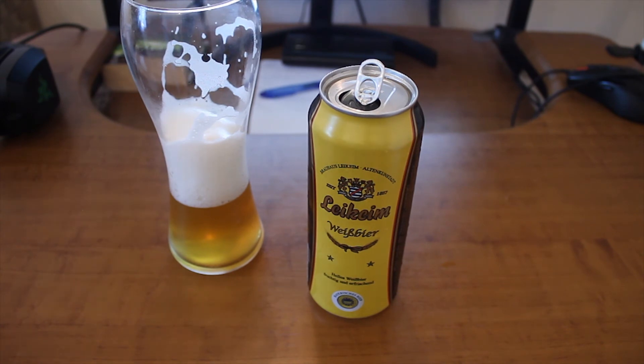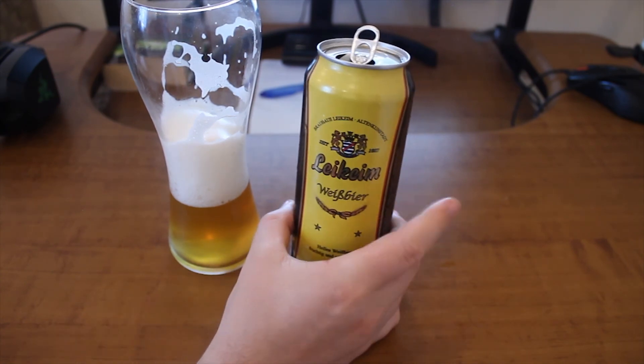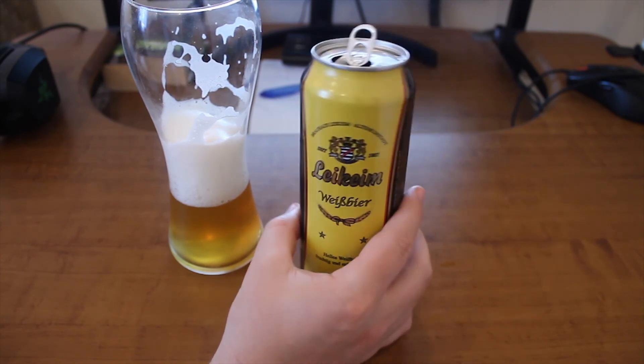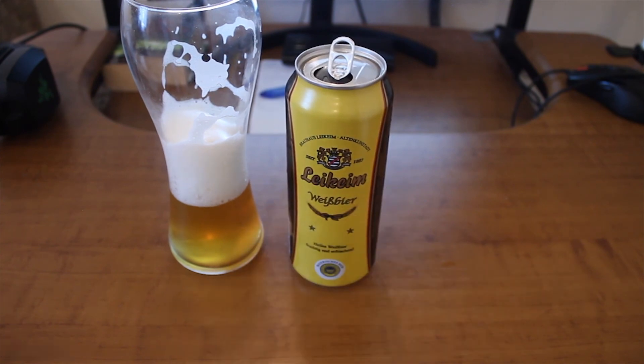I did enjoy it. It's a nice, fine Weizen beer. I've had better, of course. Still, it was cheap - like 70 or 75 euro cents. So from the cheap side, this beer is a fine beer. If you have tried this beer, leave a comment if you liked it or not. If you have any suggestions to improve my content, feel free to leave a comment as well. Like, subscribe and see you soon. Bye bye bye.